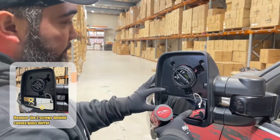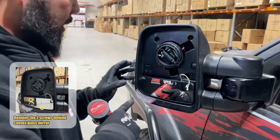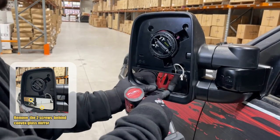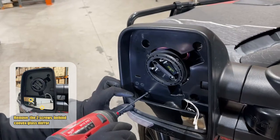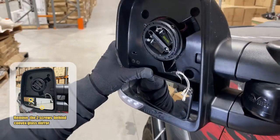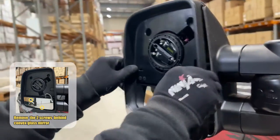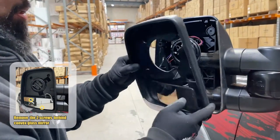Once you've got the top glass off and those screws out, you want to locate the next two screws. You'll find one up top and one down below. On the driver's side it'll be the opposite direction. Start by pushing the mirror down as far as possible. Prop the glass up on an angle to access the lower screw. Once you've got all five screws out, you should be able to access the cover.